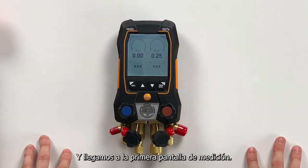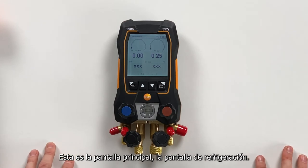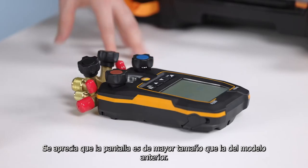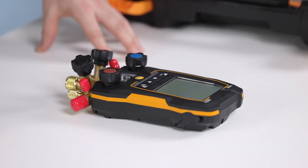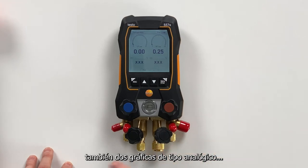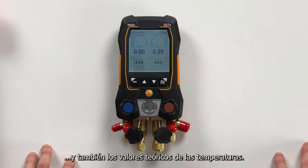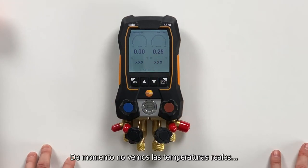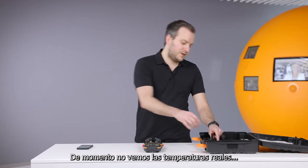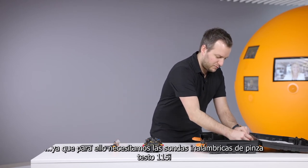And then we are already in the first screen — the refrigeration screen. In this screen you can see it's bigger than before. We have the two pressures and a big analog display for seeing the values even easier. And then we have the theoretical temperatures. What is missing to actually do a measurement are the real temperature values. For this we use the 115i wireless probes.